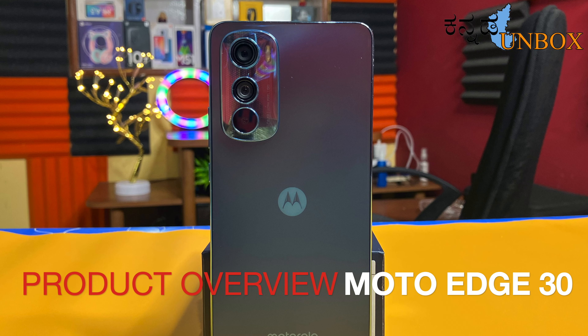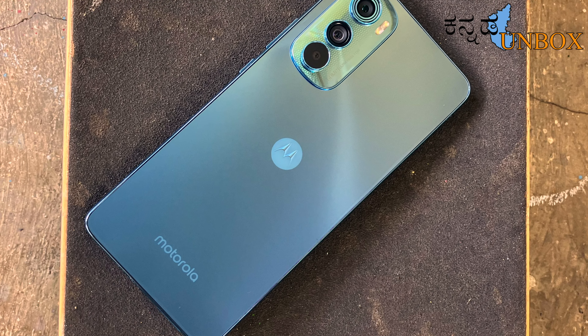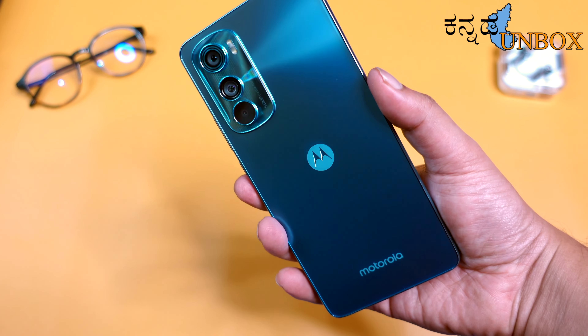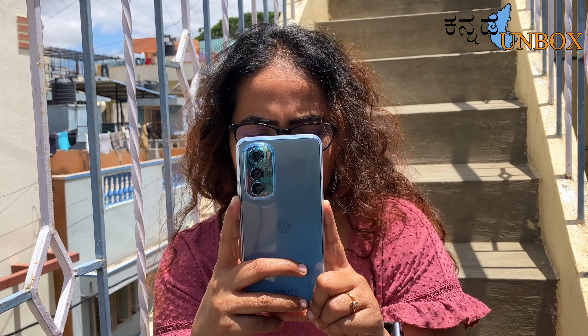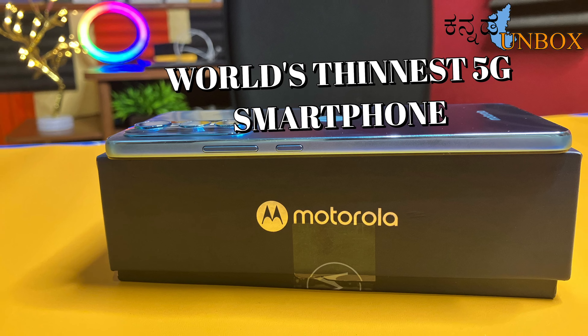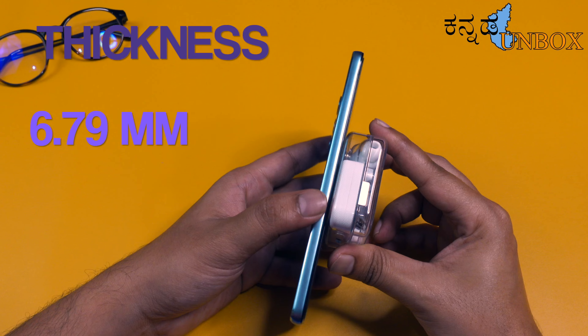The mobile weight is just 155 grams. This is the world's thinnest 5G smartphone at just 6.7mm. The build quality is superb.